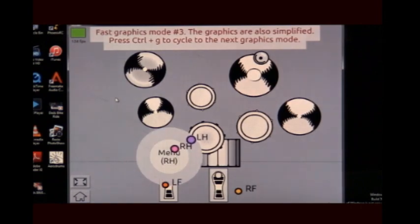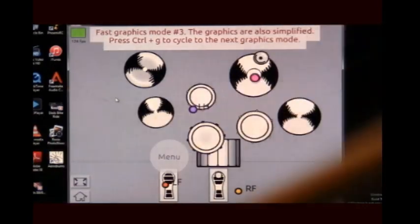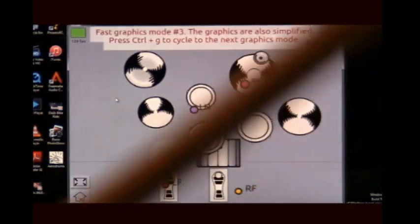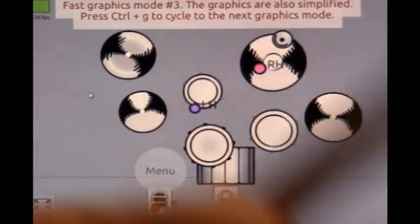Now we've talked about placement and putting instruments where we need them and adding a new instrument. We're going to talk about how hard you hit, why you hit so hard, and what volume versus velocity and sensitivity mean. When you hit a drum, it produces a volume. How hard you hit it is the velocity it takes to create that volume.